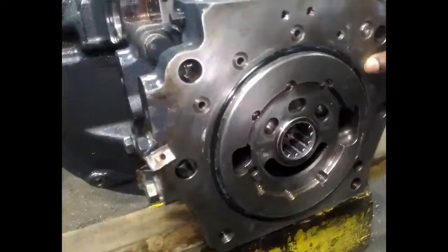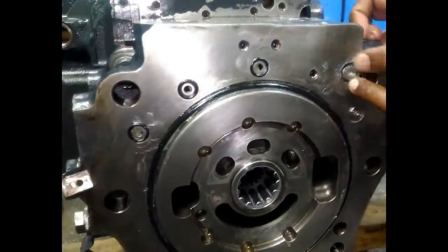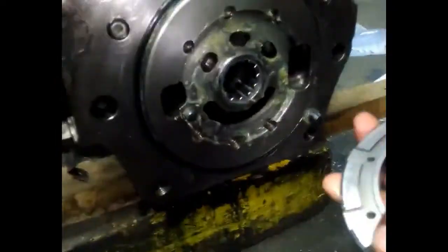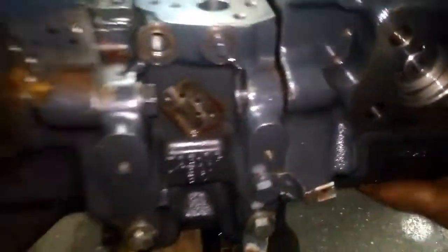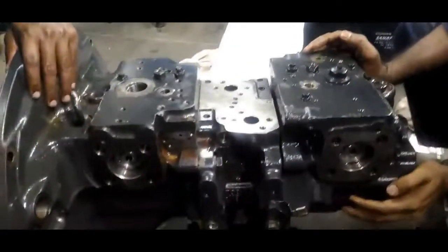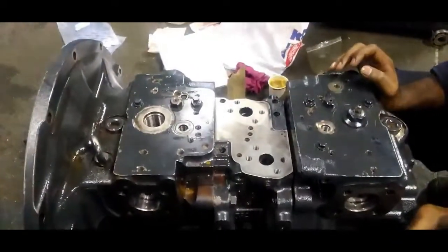On the other side we will wear the O-rings and put some grease on it. The dual pin — and this is the valve plate: the big size hole is the suction side and the small holes are the delivery side. Now we are assembling the rear pump with the center block. We should tighten together the center block and rear pump with the bolt.